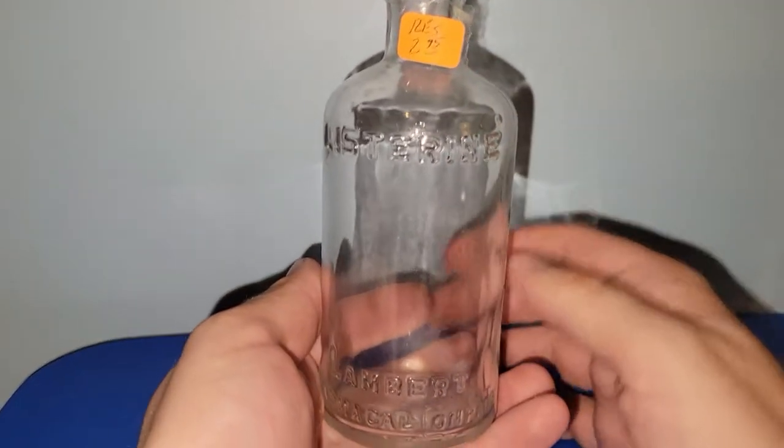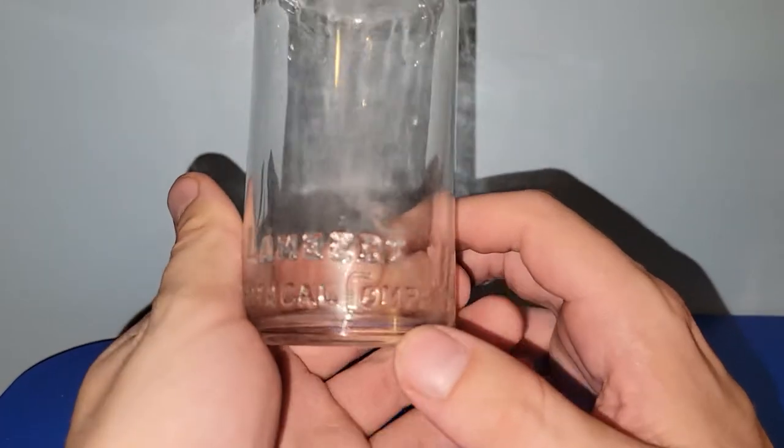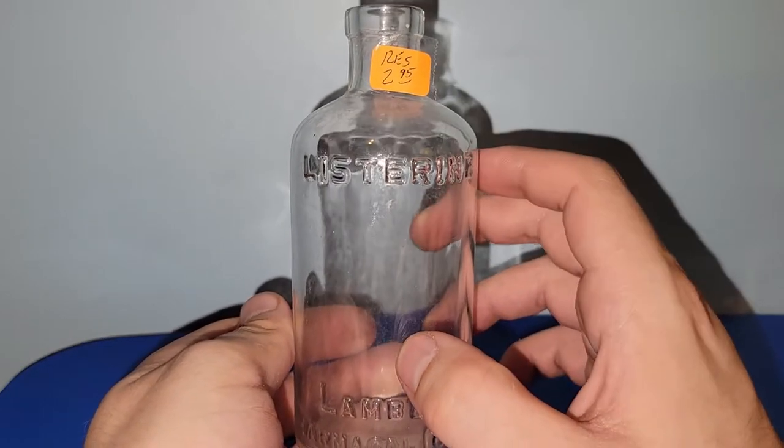Got myself a really cool Listerine bottle. It says Lambert Pharmaco Company. That's awesome — we still use Listerine today, so to find an old bottle of it is really cool. Paid $2.95 for that.